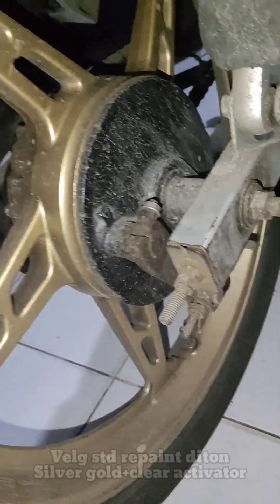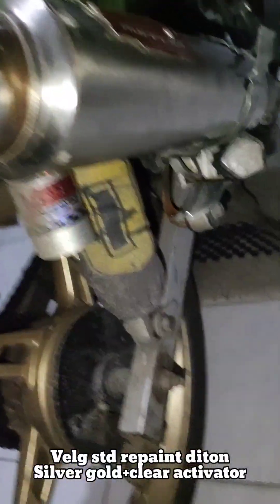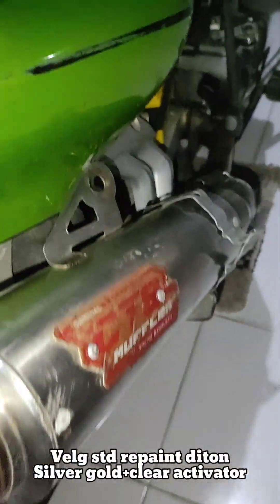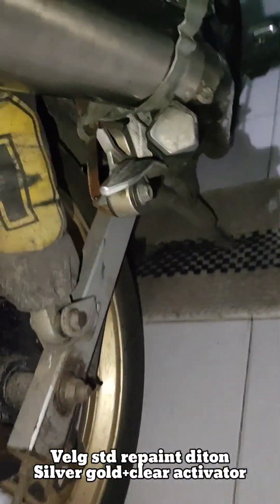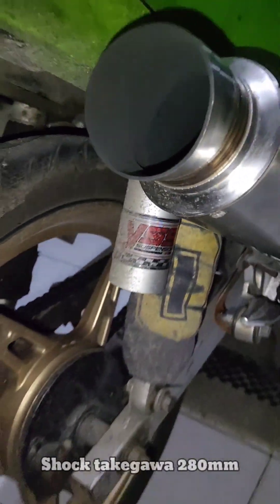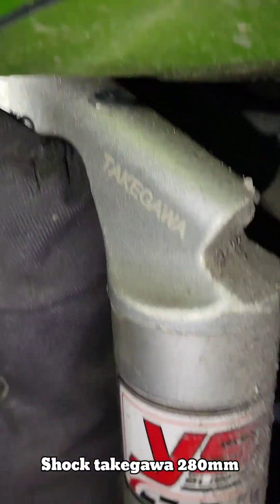Relay. Masih yang lama catnya, cuma ditimpa lagi pakai warna gold. Pokoknya piloknya namanya silver gold dari Deton. Ini kenal pot, CTS ya. Sok masih yang lama yang pakai gawa, dikasih stiker YSS. Stikernya YSS.